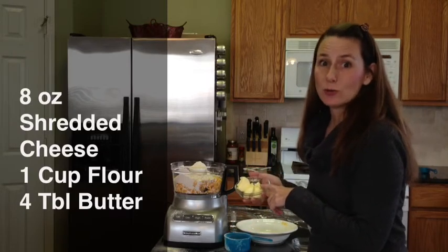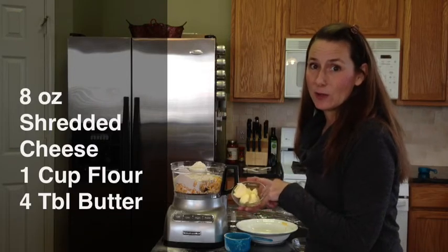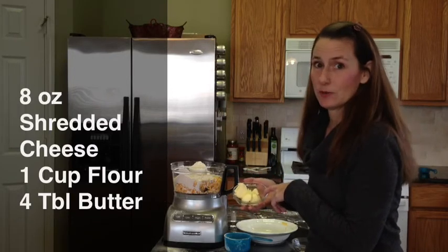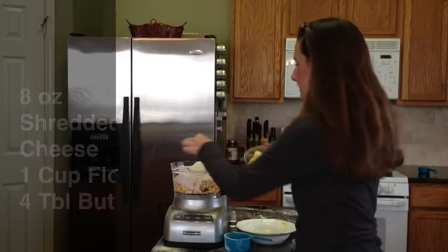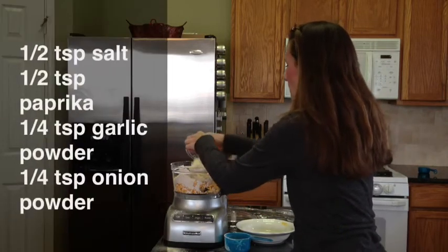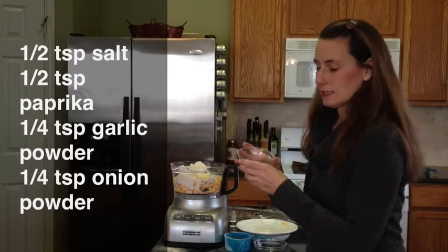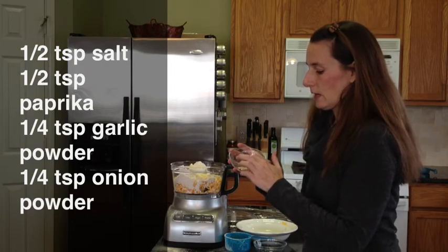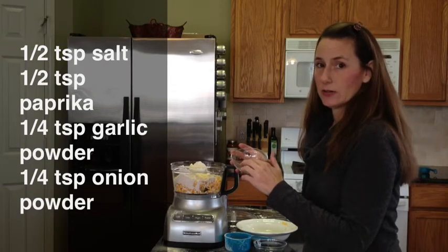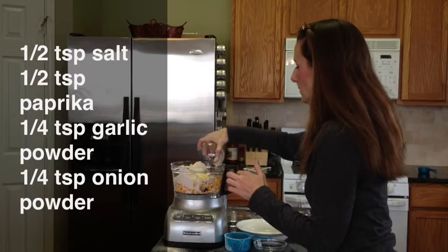Now if you subscribe to my PounceForPennies channel, you will know that I make my own homemade butter, and this is my own homemade butter — you can check out that video after you watch this one. So add 4 chunks of butter, then we're going to add the spices: garlic powder, paprika, salt, and onion powder. Just simply put that in there.